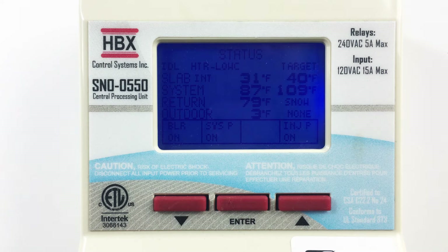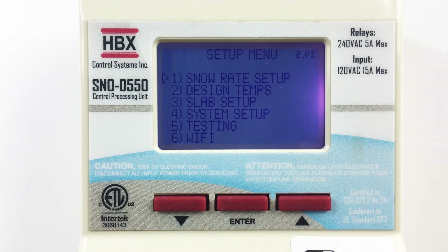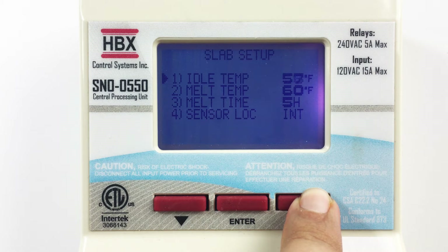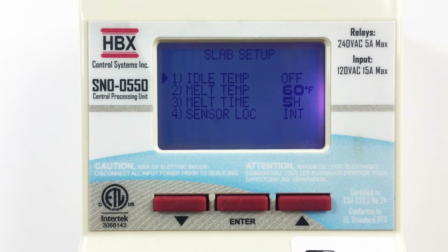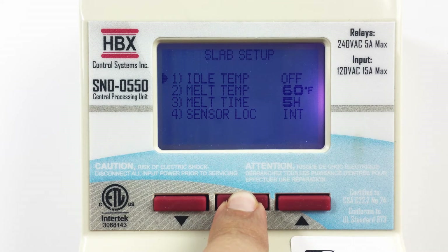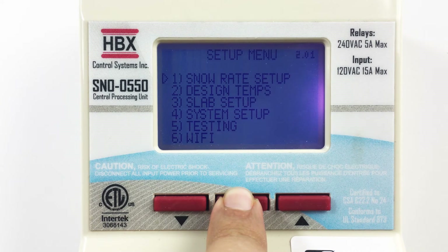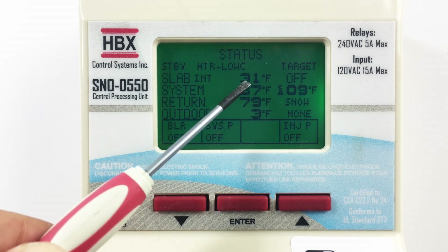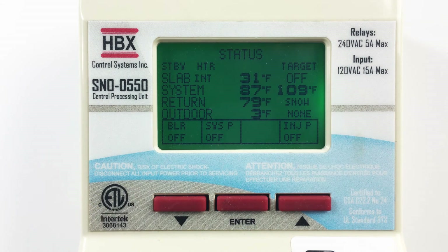You will notice on the status screen that the control is in idle mode and the screen is dark blue. To change from idle to standby, press the enter button and this will display the setup menu. Using the down arrow button, select slab setup. To change from idle to standby, the idle temperature needs to be set to off. This is achieved by going below minus 39 Fahrenheit or above 80 degrees Fahrenheit. Press the enter button once, and you will notice that the arrow is filled in, indicating you can now adjust this parameter. Use the up or down arrow buttons to adjust the temperature to off. Now hold the enter button and return to the status screen. You will notice the status screen is green and the top left corner now reads standby. The control will now read a current slab temperature, but since we are no longer maintaining a temperature, the control is set to off.